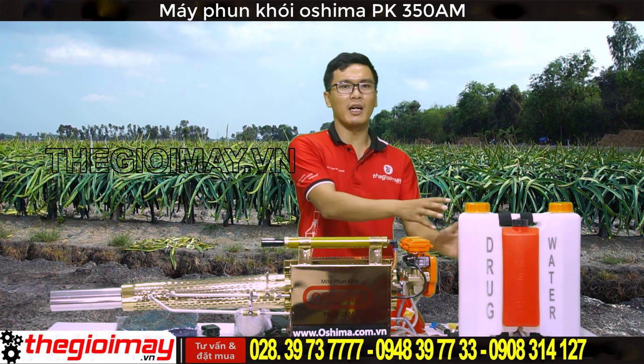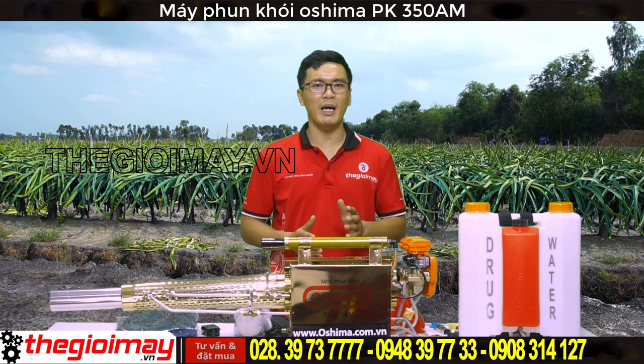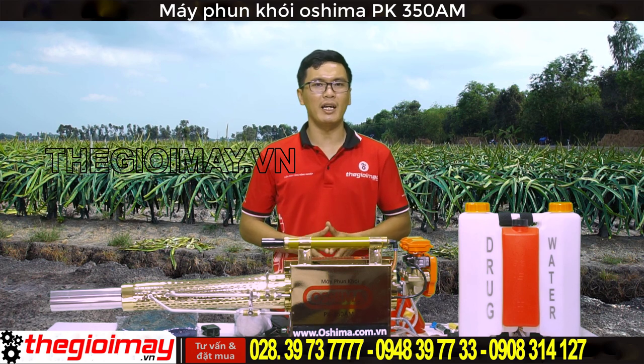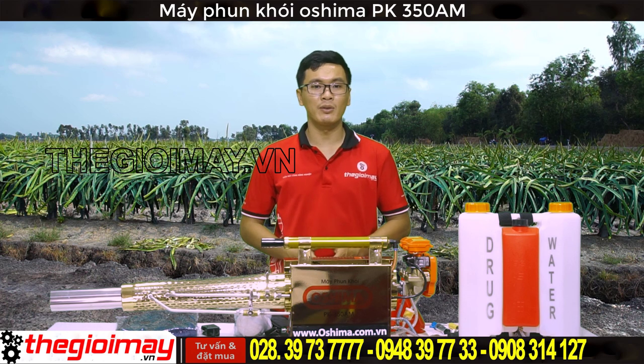Về thông số kỹ thuật của máy: máy có bình chứa dung dịch và thuốc là 16L. Lưu lượng phun từ 80-120L trên 1 giờ. Thể tích bình xăng là 2L. Trọng lượng của máy khoảng 10,5kg. Nhiên liệu sử dụng của máy là RON 95 hoặc cao hơn, không sử dụng chất bôi trơn. Mức tiêu thụ nhiên liệu ở khoảng 3L trên giờ. Sử dụng bình ắc quy 12V.